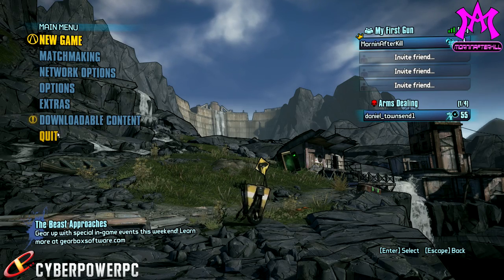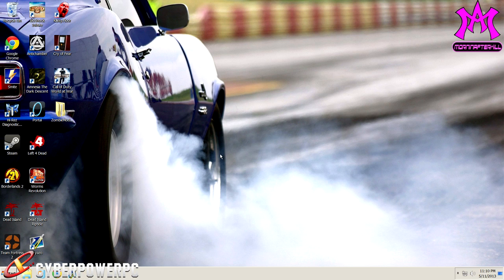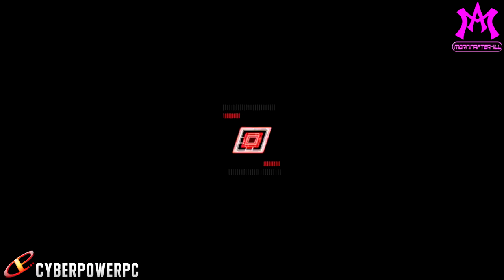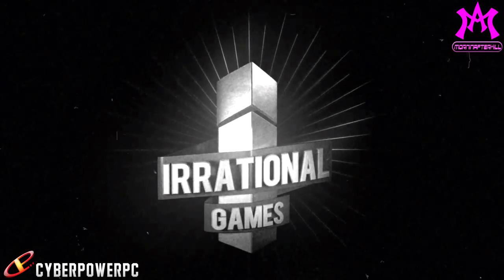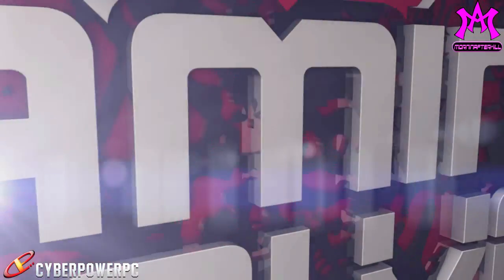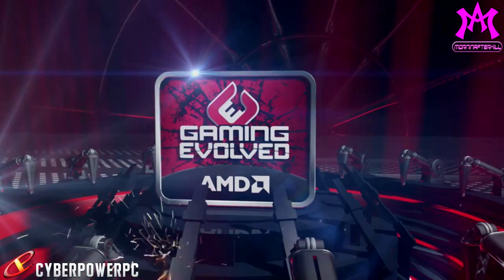This PC only ran me about $1,200, and that's with shipping — and mind you, this is a 60-pound computer, so that is a lot of money for shipping. Altogether it was probably around $1,050 before shipping, which isn't bad for an i5 processor, 8 gigabytes of RAM, a Radeon 7950, a thousand-watt power supply, fans galore, liquid cooling, a 64 gigabyte SSD — and Windows 7, because I really don't like Windows 8. I don't have a touch screen monitor and I don't want a touch screen operating system.